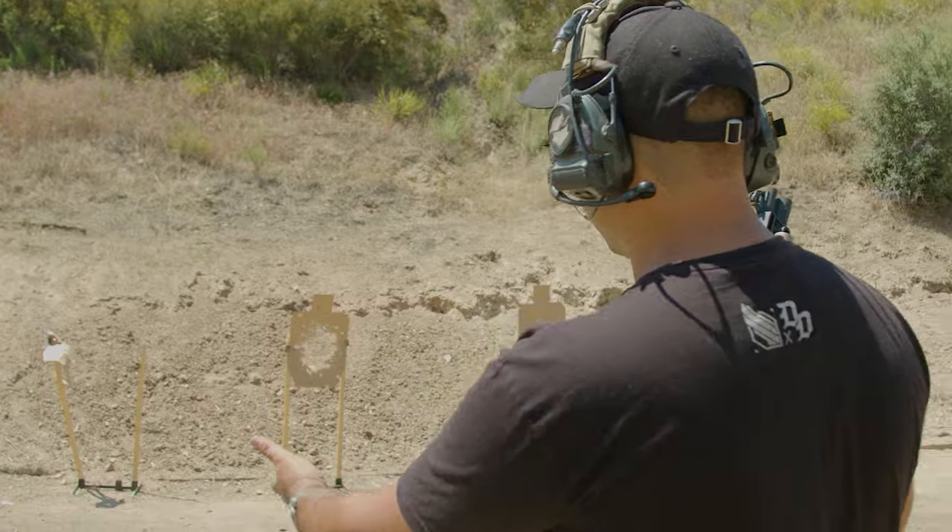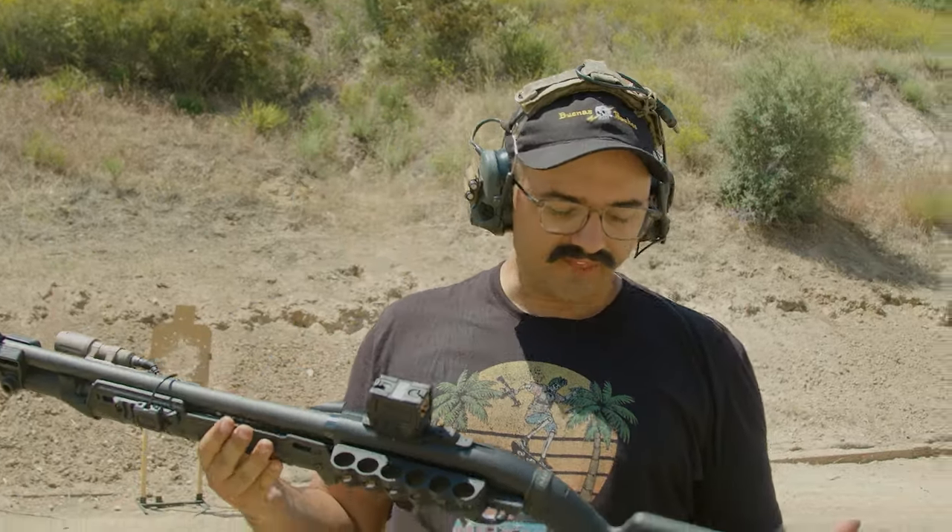The huge advantage I'm getting out of the Aimpoint is that basically from here at roughly 10 yards all the way out to 50 yards, more or less, I just have to put that big 32 MOA circle — or it might be 64 — on the target and press the trigger, and I'm going to score hits. So yeah, this thing is a monster and I love it. I've become shotgun obsessed.